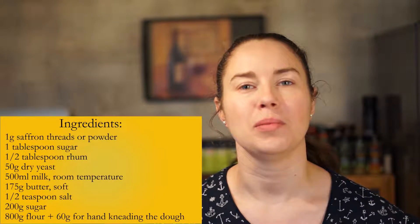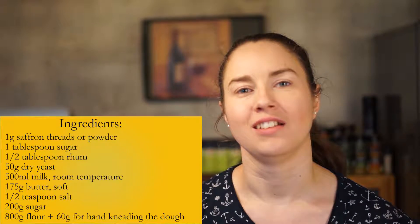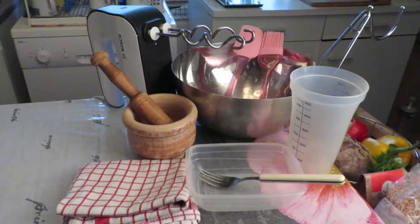Hi and welcome back to Senna's Simple Baking. Today we're going to be making Swedish saffron buns. Let's start. Here are our ingredients and our baking tools.